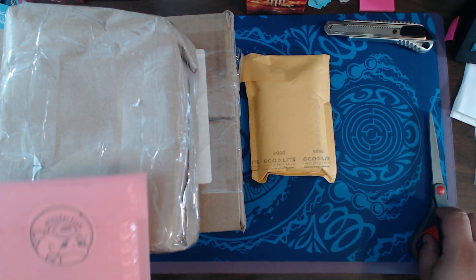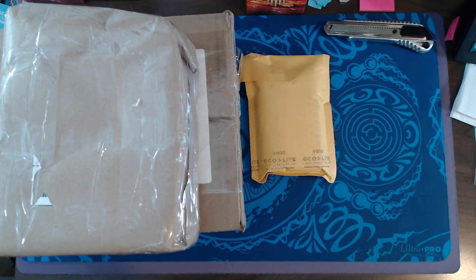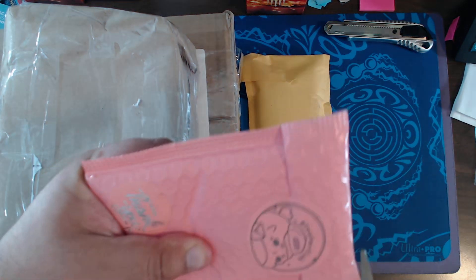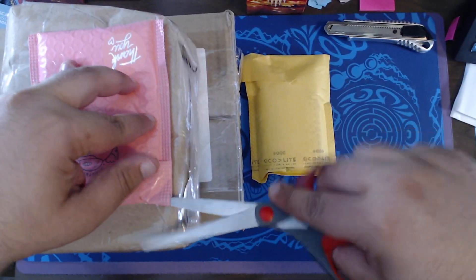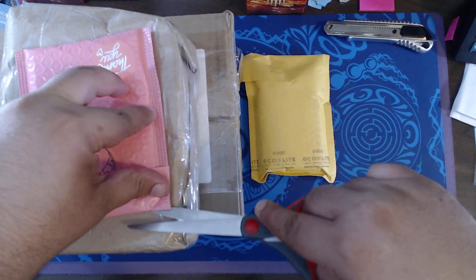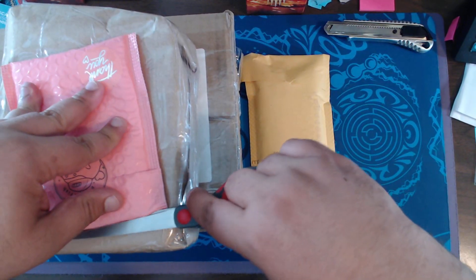We're going to start off with the cool pink one from Pooferfish. I love bubble mailers.